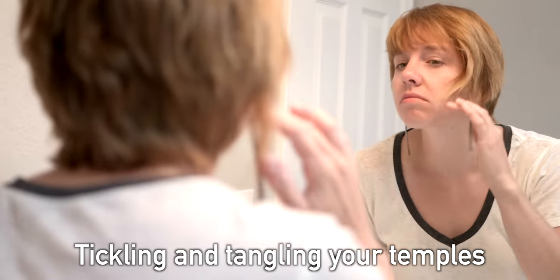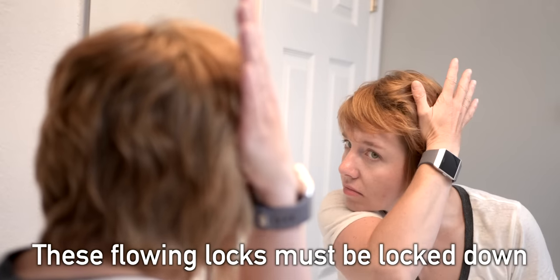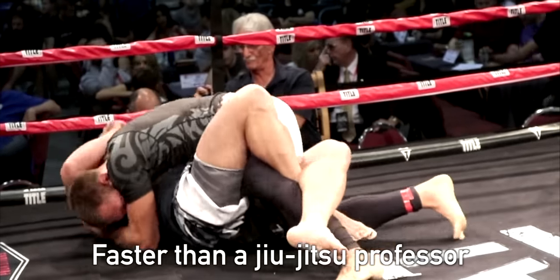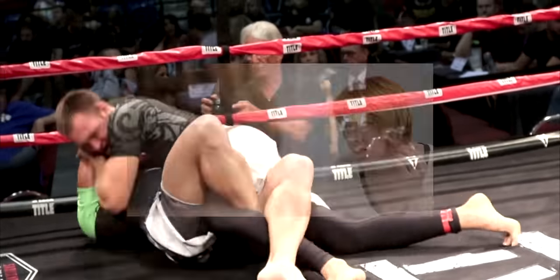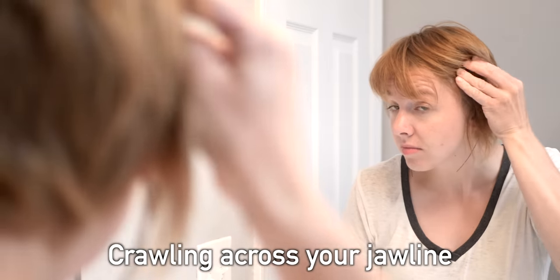Tickling and tangling your temples, you stare at them, determined. These flowing locks must be locked down faster than a jiu-jitsu professor on an exposed elbow. They feel like tiny ants crawling across your jawline.